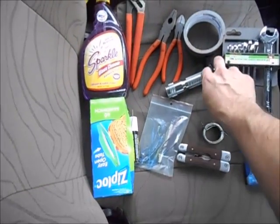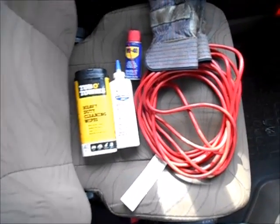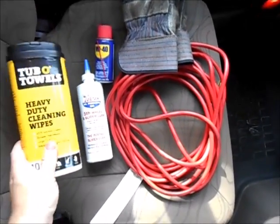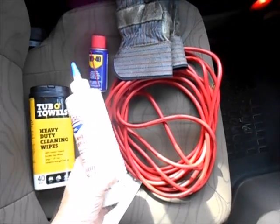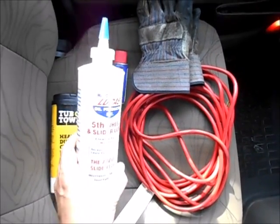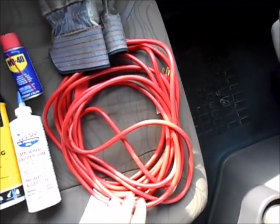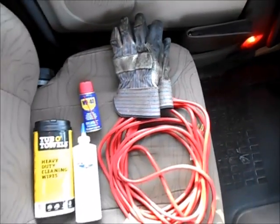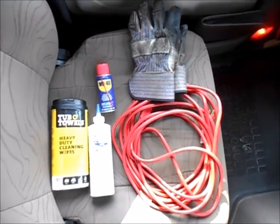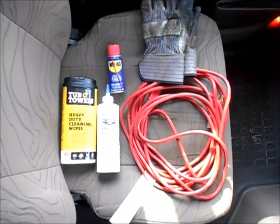Just some spare wire, multi-tool with a knife, and lock de-icer — in the wintertime, always carry that in your pocket. You don't want to leave that in the truck and have your lock ice up when you're outside. Some window cleaner for your mirrors, scrubbing wipes in case your hands get dirty, fifth wheel lubricant in a grease gun or packets, WD-40, an extension cord for your engine block heater in the winter so you can plug the truck in and start it right up, and some utility gloves.